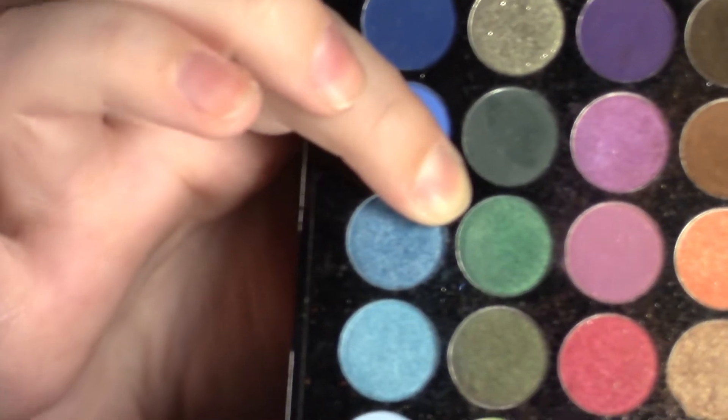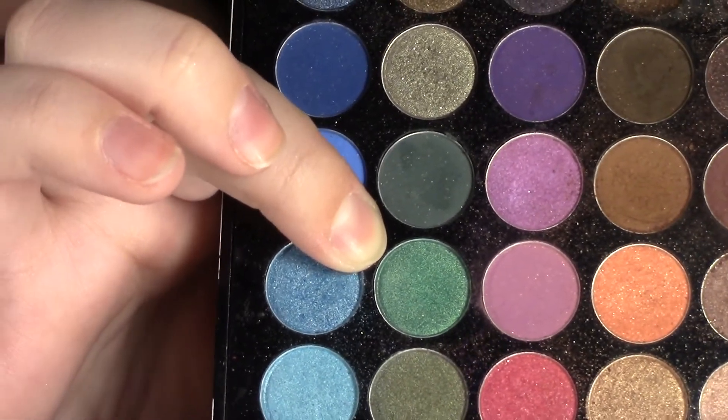I'm going to take this green shade — it's like the most perfect green shade ever, shimmery and reminds me of a forest. This is from the Sephora palette and we're just going to apply that along our lower lash line.